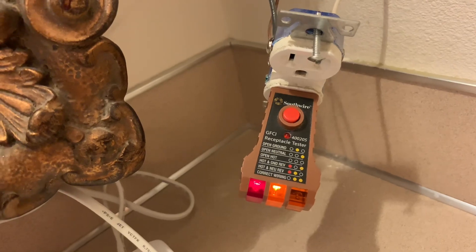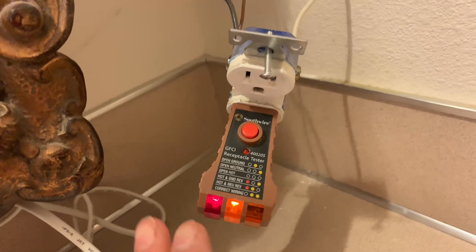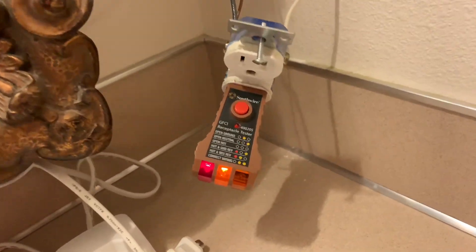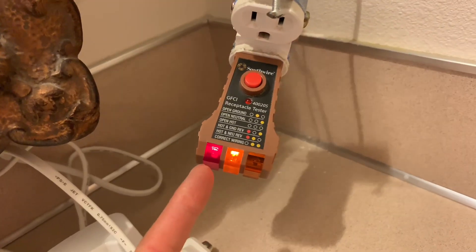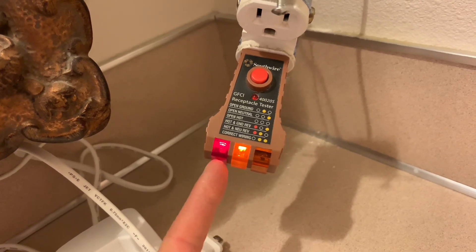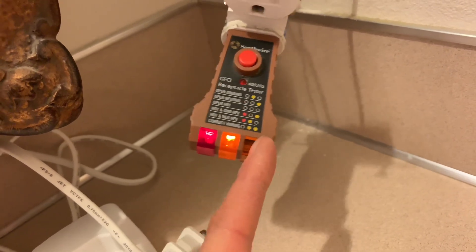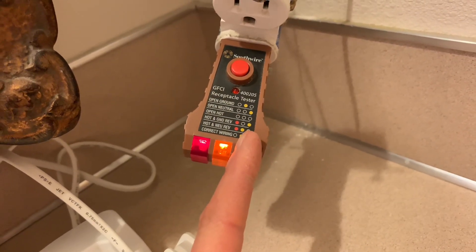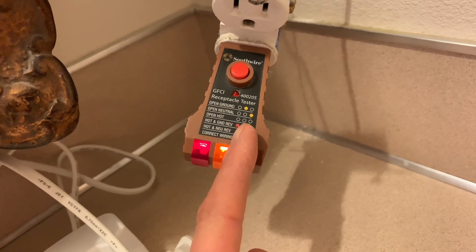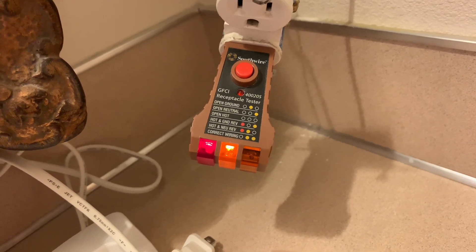So the plug tester tells you when it's wired wrong. If you have your apprentice or whoever wires it wrong, you're in a hurry, you already finished the room at your job site — you put the plug back in the wall, put the cover on, it looks like it's done. But you put the plug tester in and it'll tell you it's wired wrong, so you know that it'll possibly destroy something if you try to plug something in. It will tell you if you cross the wires, if it's correctly wired, if hot and ground is reversed, if one of the wires is missing — hot, neutral, or ground.